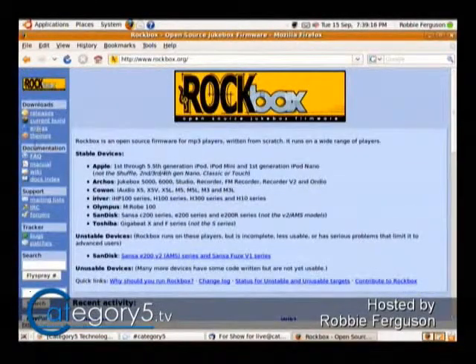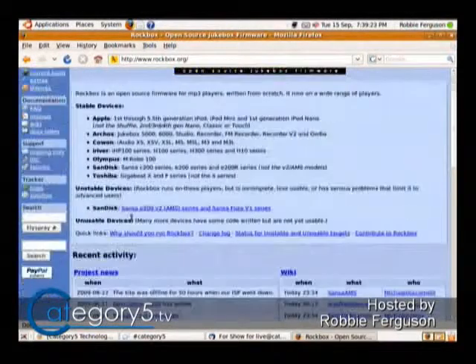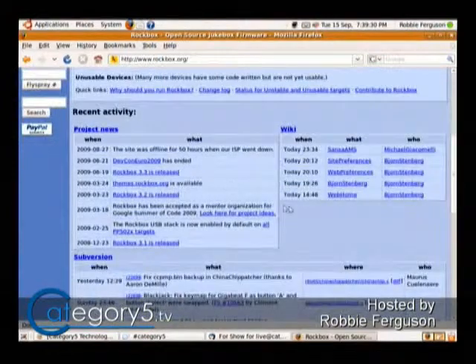Let's get onto the Rockbox website and take a look — this is also going to help you do your shopping. Find something that's compatible with Rockbox; that's a great way to shop because you'll have the flexibility of replacing the stock firmware. It looks like the SanDisk E200 is now compatible, and they've actually added the Sansa Fuse too, so this has changed since I was last here.